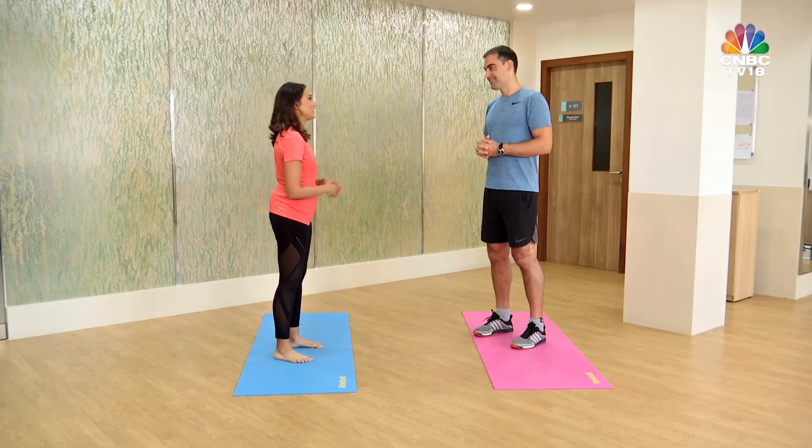Heath, thank you so much. Thanks for sharing these tips with us. I hope these tips will help you have those healthy knees. That's it for now. Till I see you next time — sweat, smile, repeat.